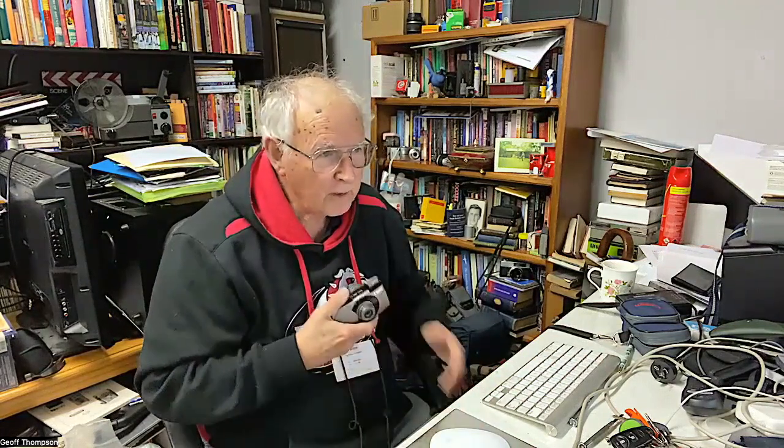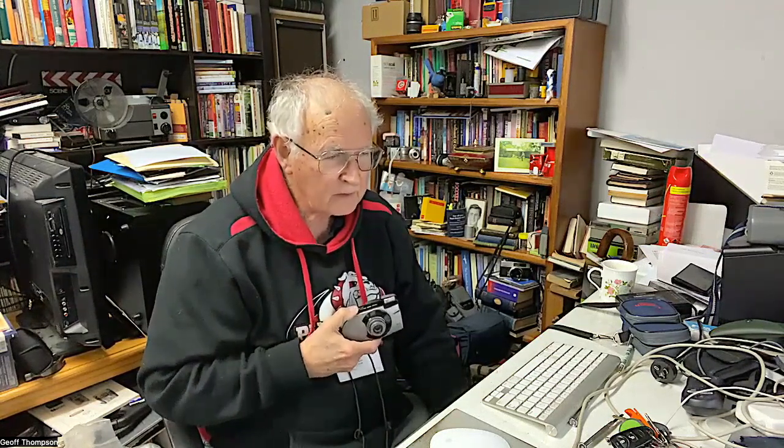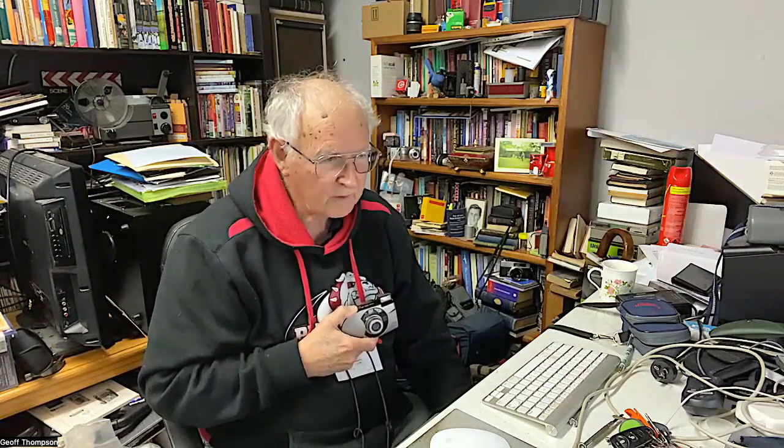Going through the shooting modes: action mode is fairly standard on most point and shoot cameras. There's a night mode for portraits against a dark background, close-up mode for nearby objects, portrait mode, and spot mode for centrally focused pictures. There's also a self-timer mode, a focus lock mode, and flash options including flash on, flash off, slow synchro mode, and red eye reduction mode.